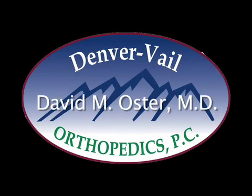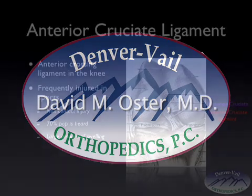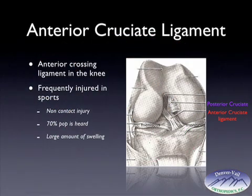Hello, my name is David Oster and I'm an orthopedic surgeon from Denver Vale Orthopedics specializing in knee and shoulder disorders. I'd like to talk about ACL injuries. The ACL is the anterior cruciate ligament — it's the front crossing ligament in the knee and is frequently injured in sports.